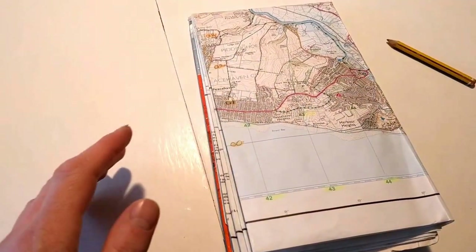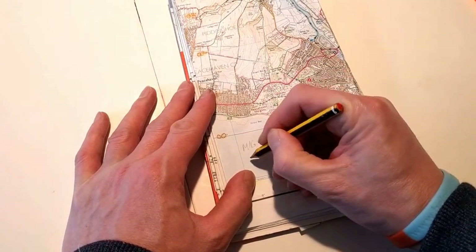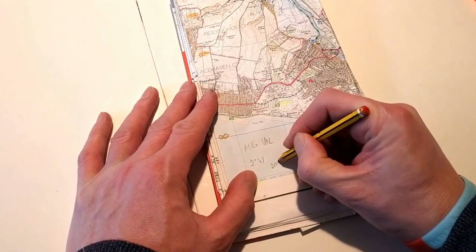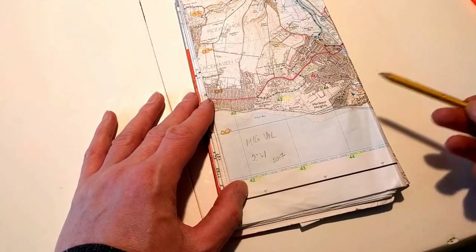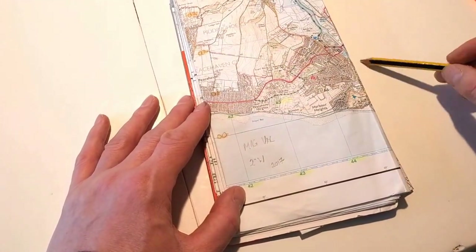A final change I can make is to write down the magnetic variation — Magvar — in the working area of the folded map. Remember it was two degrees west in 2017. So once again I don't have to unfold the map to look at the marginal information if I need to know the magnetic variation — I've written it in pencil right in the area I'm working in. Those are the changes I make to most of my maps before I leave the house, both on a large scale affecting the entire map and on a smaller scale for the specific area I'll be operating in.